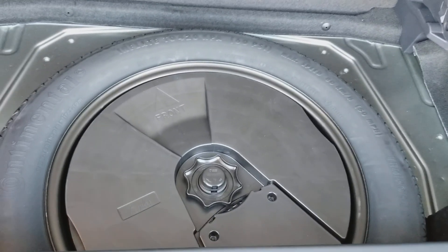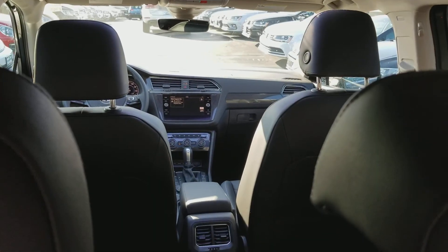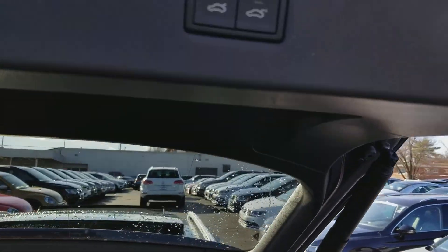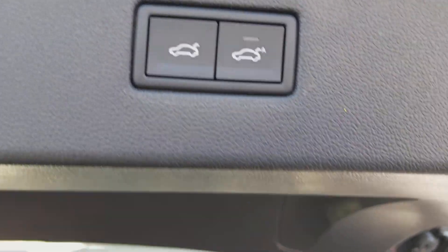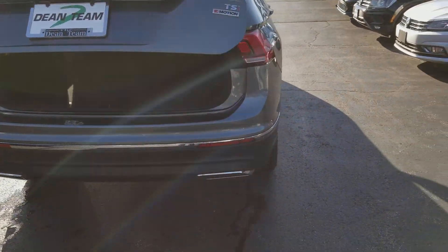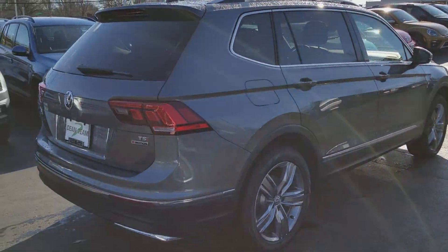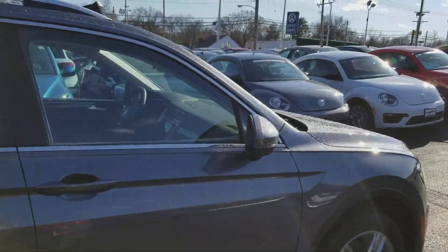Everything's stored underneath — subwoofer, spare tire right there. These seats fold flat, so you have all that cargo space up to the back of the front seats. 10.6 inches longer than the previous version. Chrome accents all the way around, a lot of square body style, long bold lines. Great looking car.